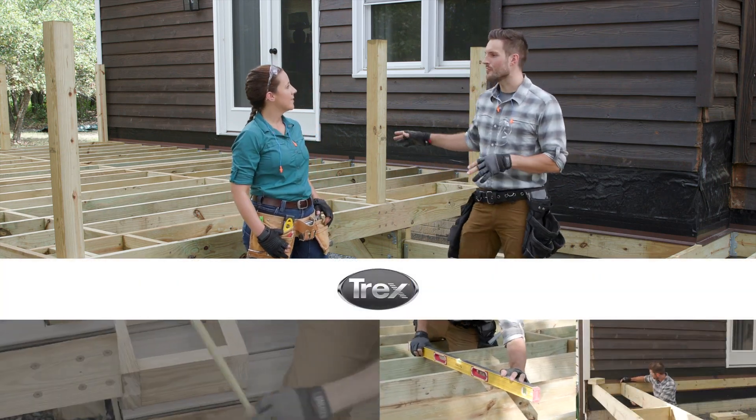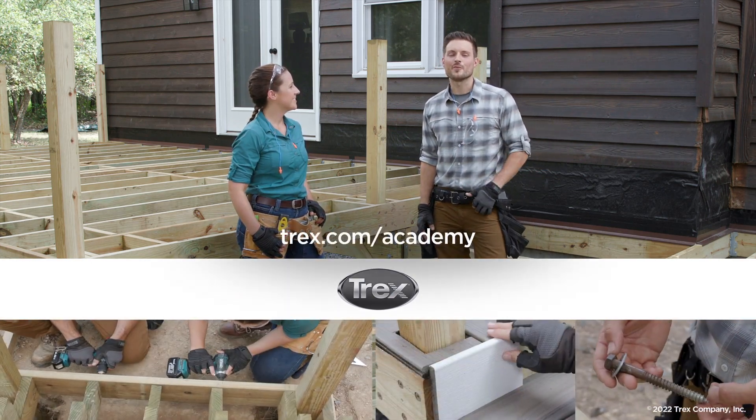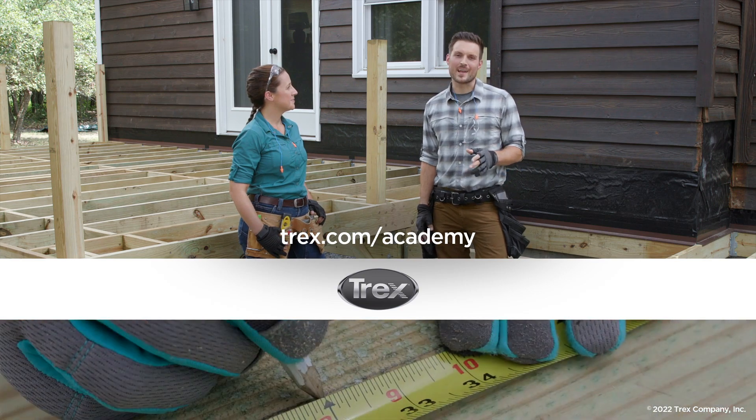So now we're going to move on to multi-level deck framing. If you'd like to see a video on that and a whole lot more, you can go to trex.com/academy. Thanks for watching.